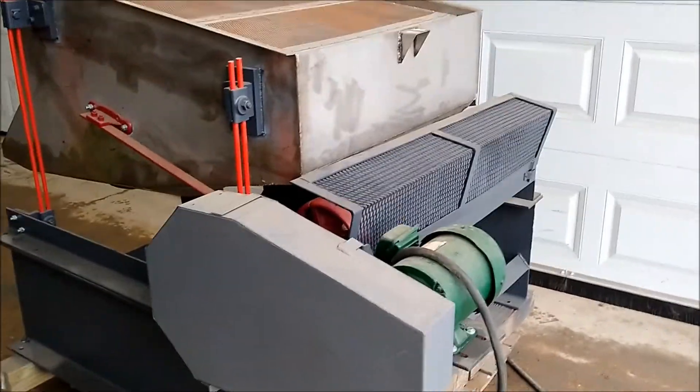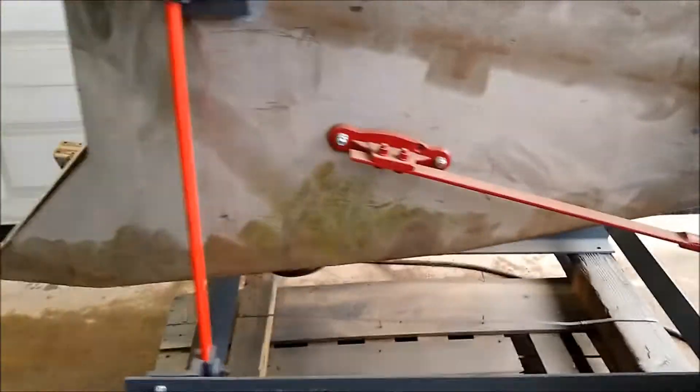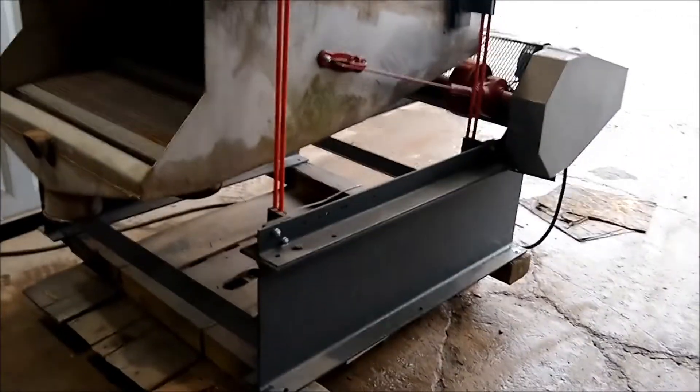Here we are looking at a stainless steel screener. The unit is equipped with a 1.5 horsepower, 230/460 volt, three-phase motor.